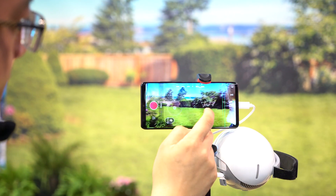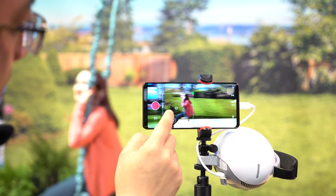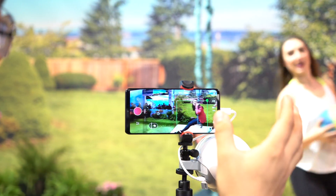This can shoot 4K at 60 frames per second. You can fly it for 30 minutes, and if you're using it as a camcorder it will run for around three and a half hours, as they've quoted.